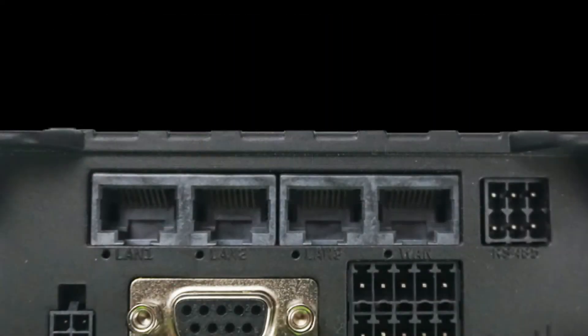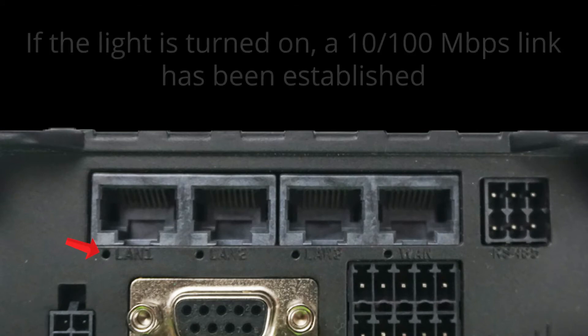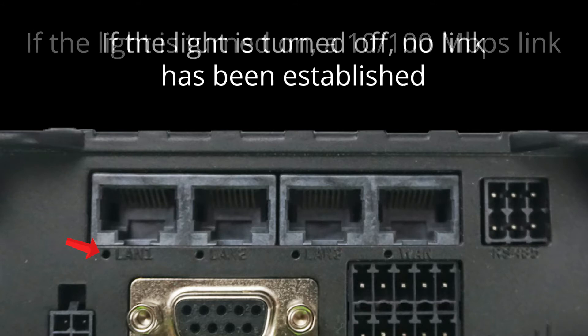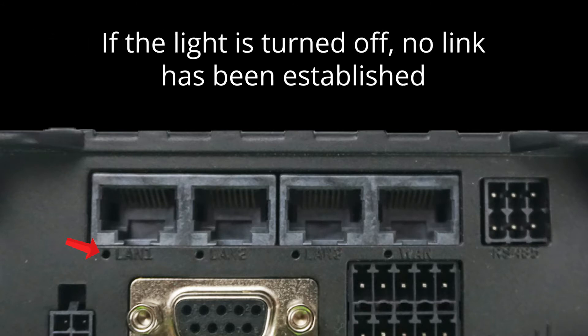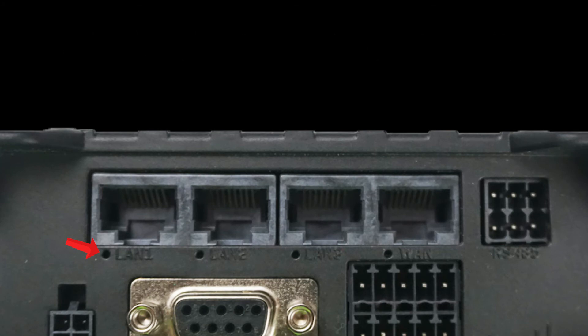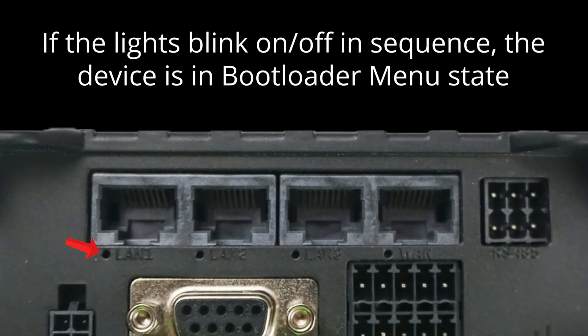There are LED lights to indicate the status of each of the Ethernet ports. If the light is on when a cable is attached, the port is operating at a 10/100 Mbps connection speed. If the light is off, there is no link established. To indicate activity across the port, the LED light will blink. If the lights light up and turn off in sequence, this tells you that the router is in bootloader menu state.